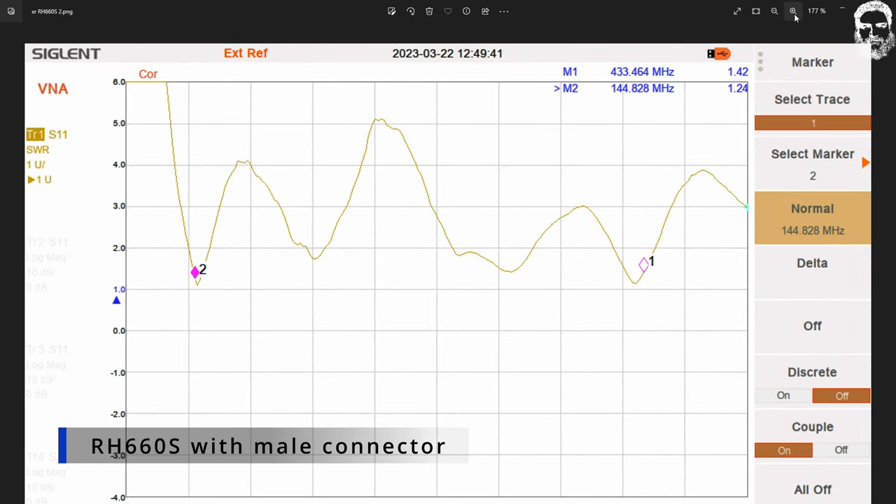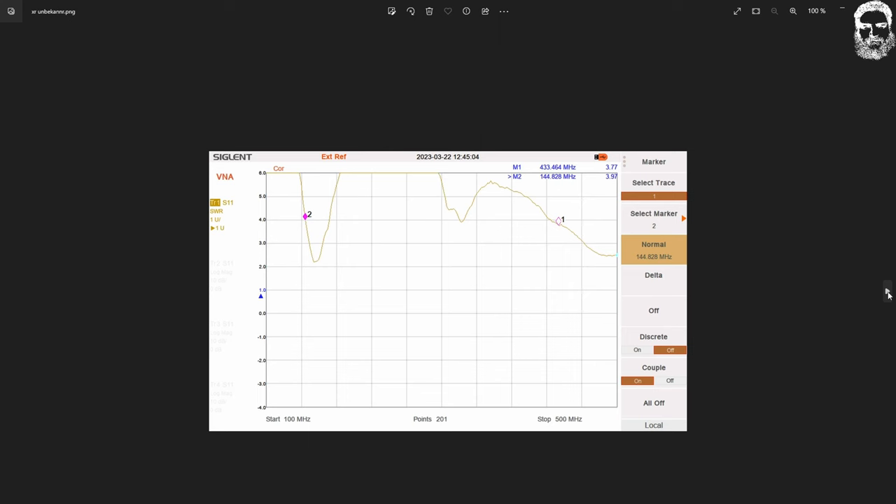Here again is my favorite — the RH-660S with the male connector, showing half-wavelength for two meters. And on 70 cm it is a beauty of an antenna — really long telescopic, you need to take care of it, but if you do you have an amazing antenna.